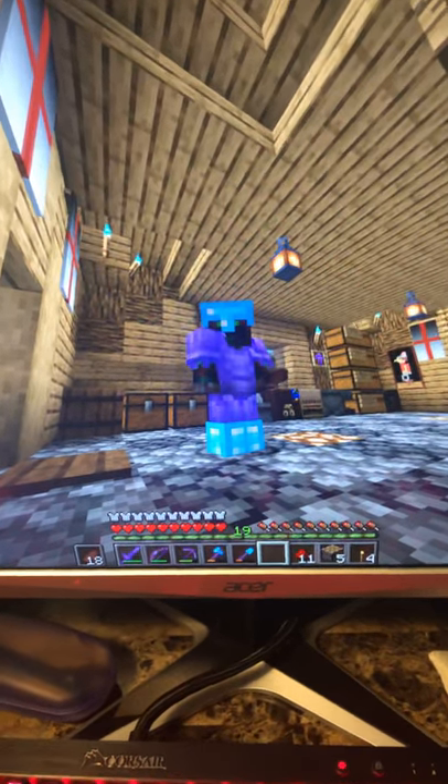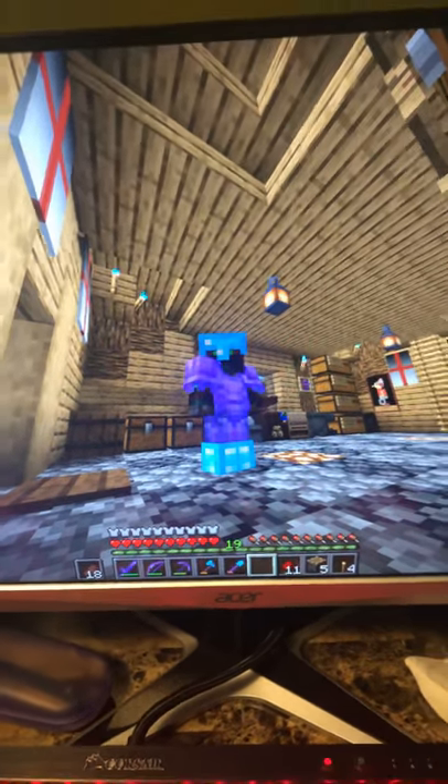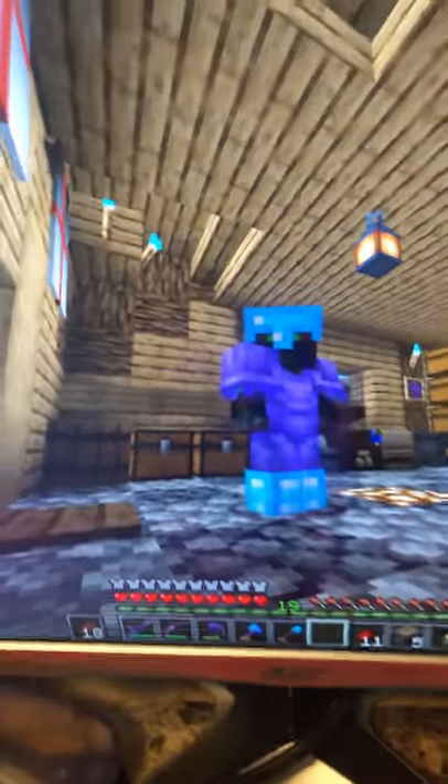Hey everyone, Bradstram here today. We're going to be taking a look at sticky pistons and how to craft them.